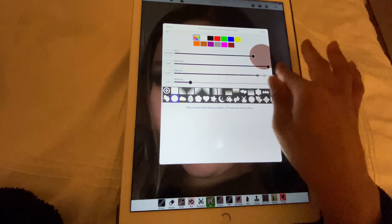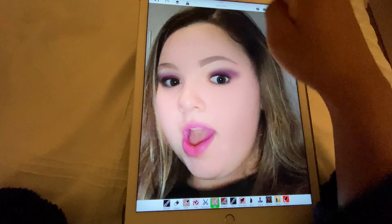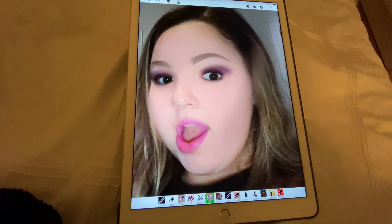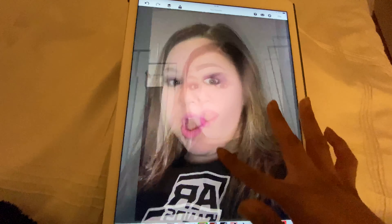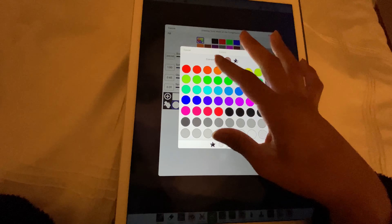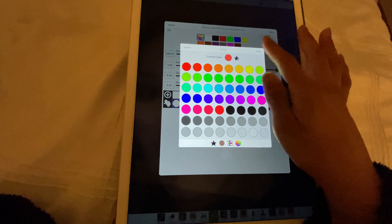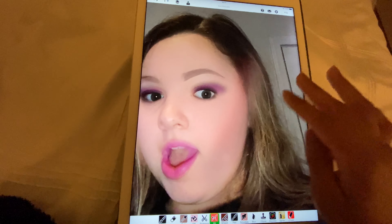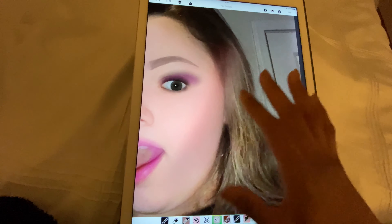Now we're going to do a contour. For contour I'm going to use the same eyebrow color because it's a good brown, and then we're just going to go one, maybe two, maybe three strokes. That looks quite good. For blush we're going to go for a pink color at a very low opacity — just go up like that to get the blush.